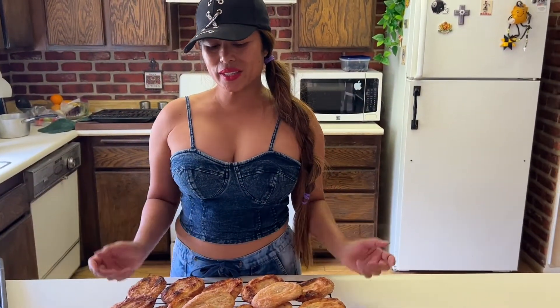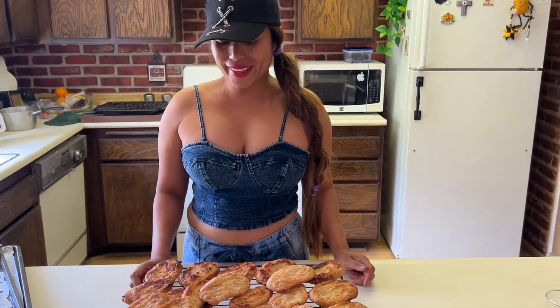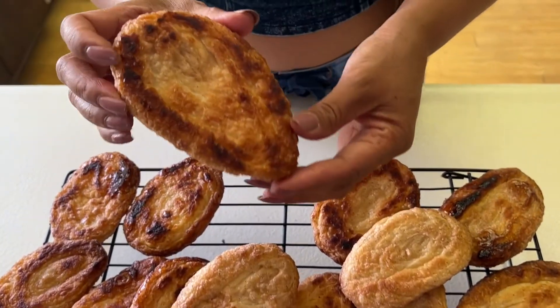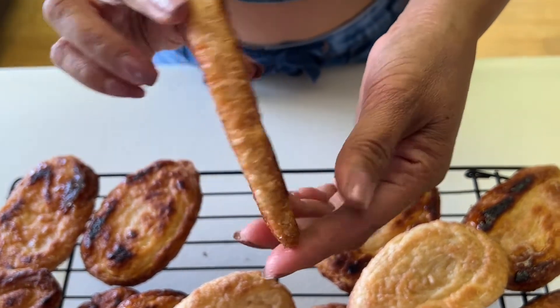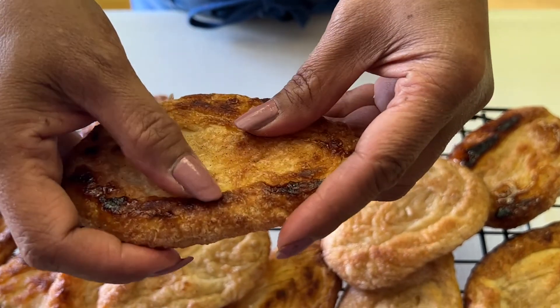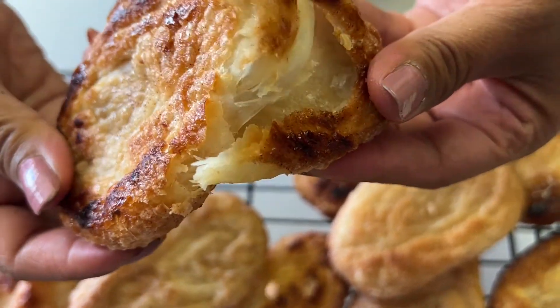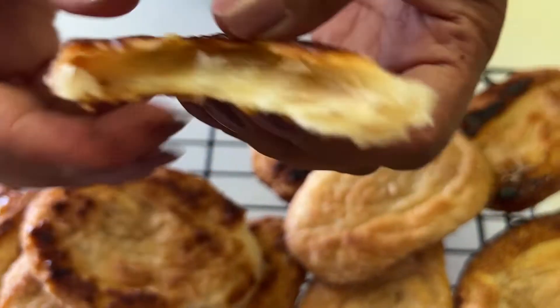Alright guys, it is tasting time! This cookie has been cooling for about 15 minutes, and I can't wait — they look so good and I am hungry. That's beautiful, isn't it? You hear that? You hear that crunch? Beautiful — look at the flakiness! Can you hear the crunch? So good.